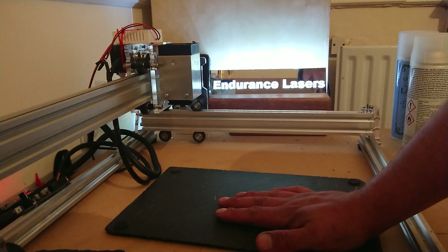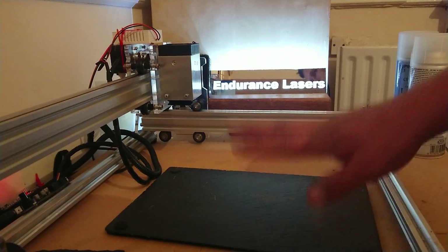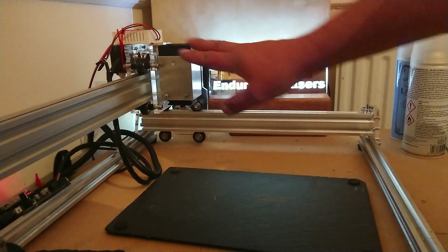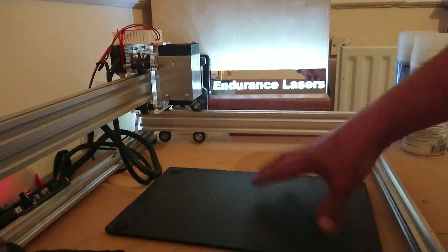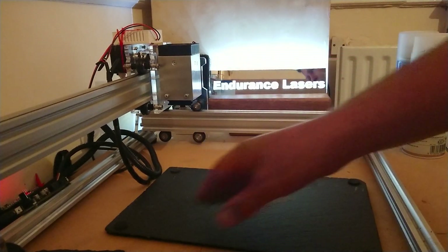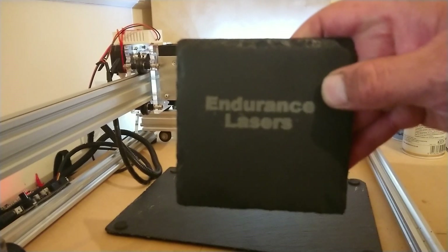When you're lasering slate — or pretty much anything — I'm now using an Endurance Laser. There's no difference if you wanted to use a different laser, that's fine, but I've found this one works extremely well. You've just seen the results. All of these I'm going to show you were done with the same laser, though I use different lacquers.